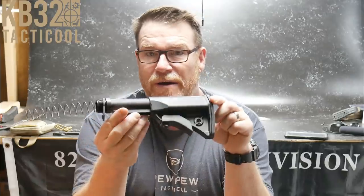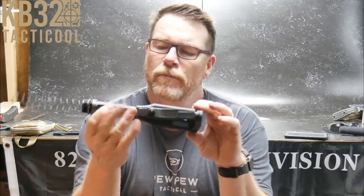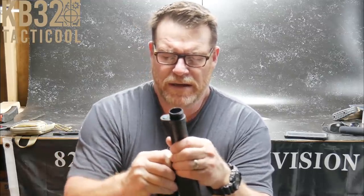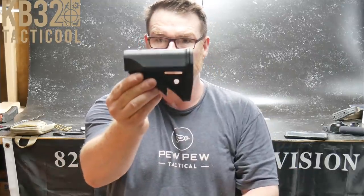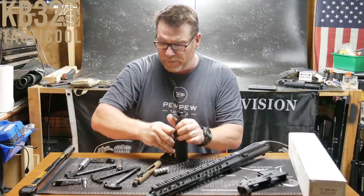Last week or two I did a review on this LWRC Compact Stock Kit. It has a flat wire spring, a little itty-bitty buffer, and a shortened buffer tube as well — look at that little stock. There are a lot of people who like this and some who don't, but my mission is to have something really cool.